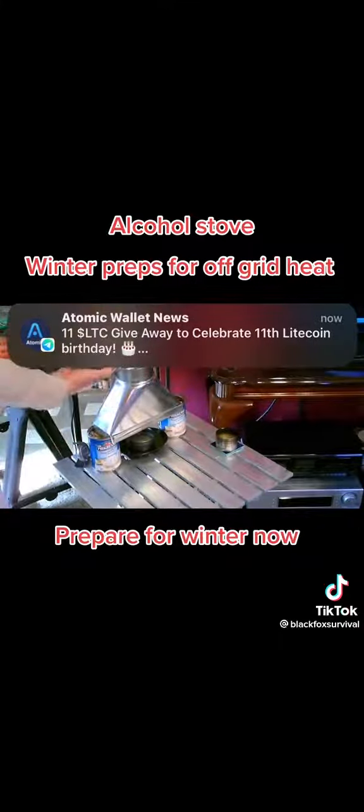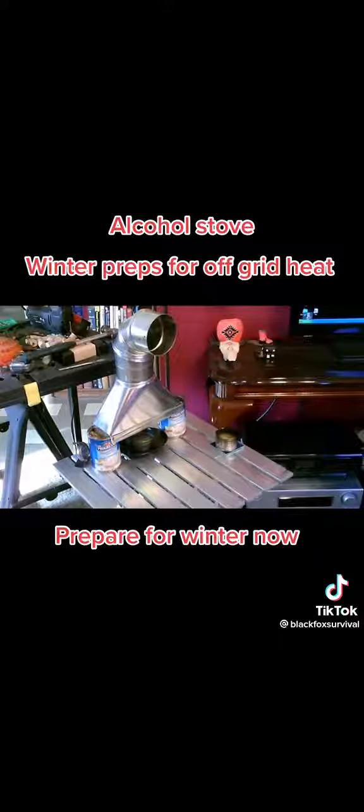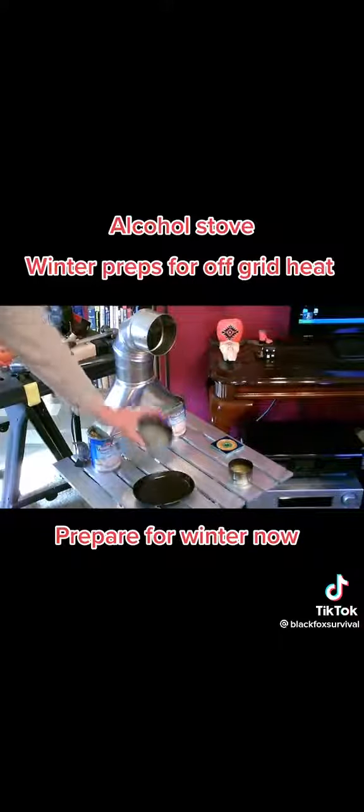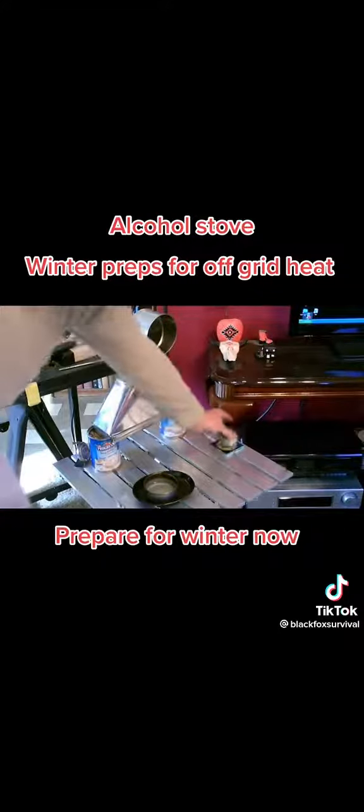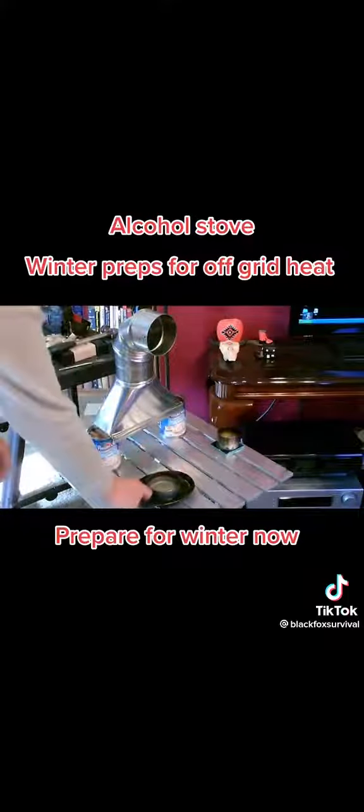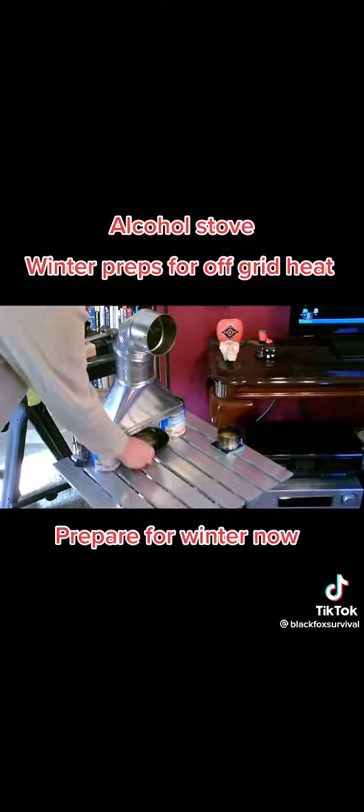Then you take this 90-degree vent tube, also a four-inch vent tube — it slides right in like that. Then just choose the can you want to use, like a tuna can size or a Campbell soup can cut in half. Drop it on the tile or something metal like this and slide it under.